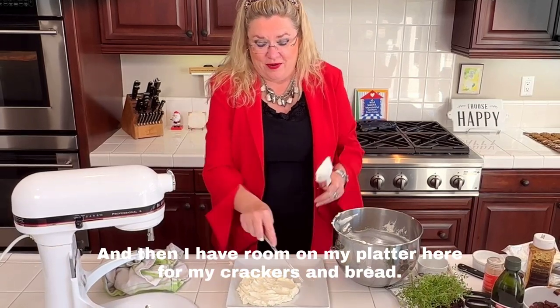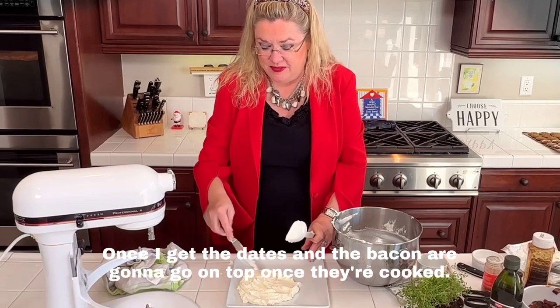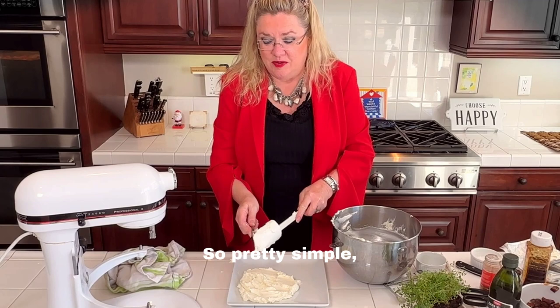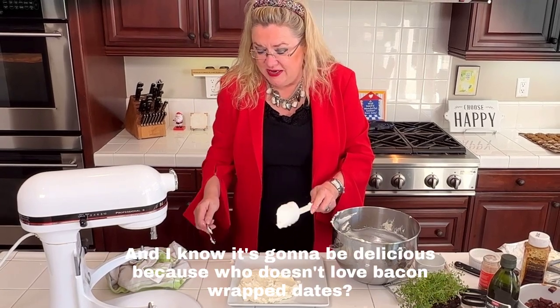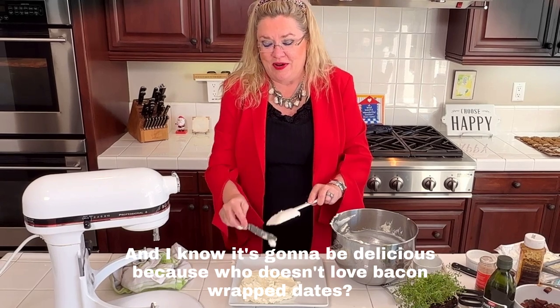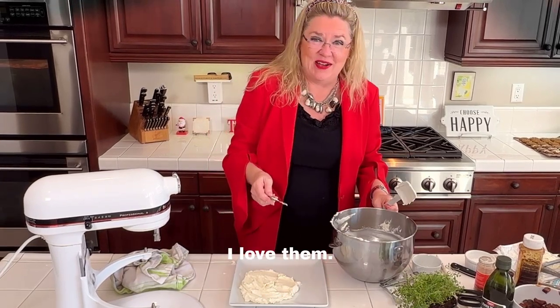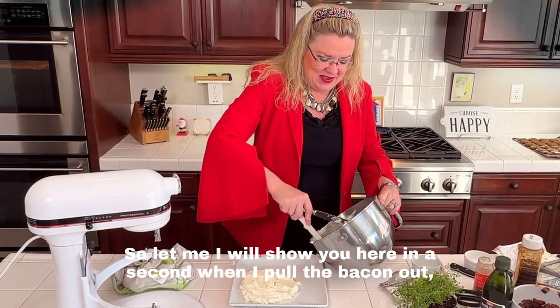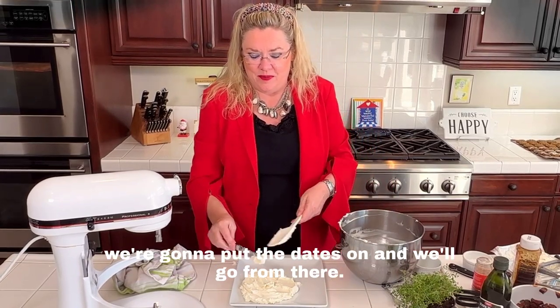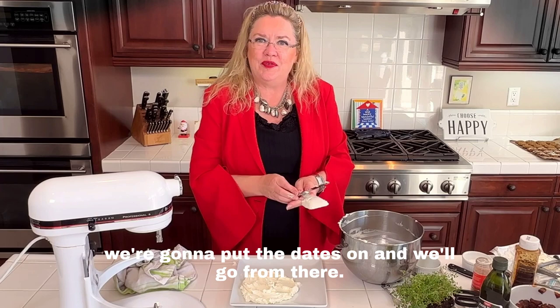There's room on my platter here for crackers and bread, and once the dates and bacon are cooked they'll go on top. Pretty simple and easy, and I know it's going to be delicious — who doesn't love bacon-wrapped dates? I'll show you in a second when I pull the bacon out, we'll add the dates and go from there.